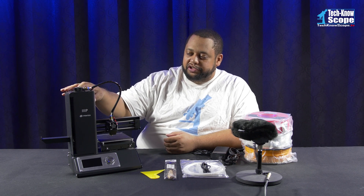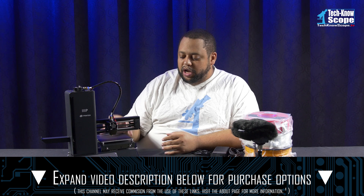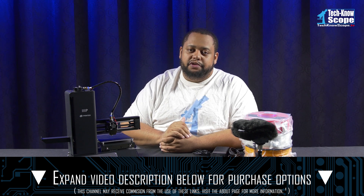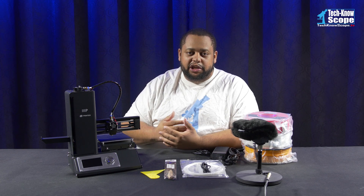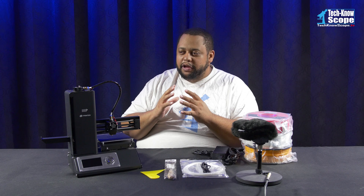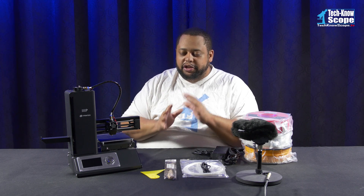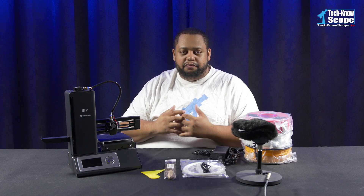If you have any interest in buying anything that I show in this video, I will put the links to all that stuff in the description below. Keep in mind that these are affiliate links, which means that if you buy something, I do get a commission for each purchase that you make. It doesn't cost you anything, but that is how this channel is pretty much run.